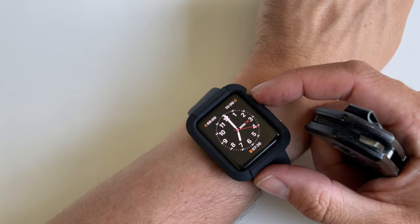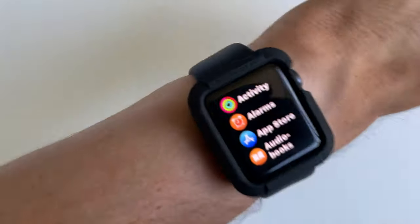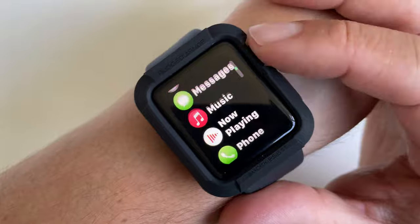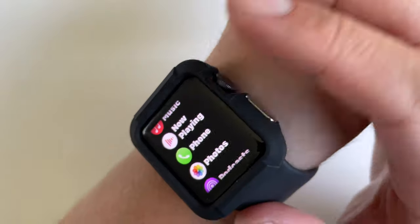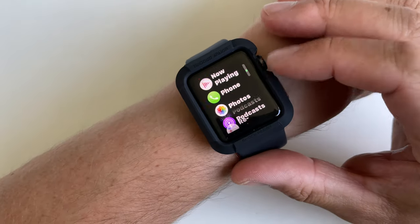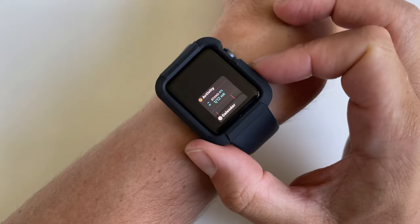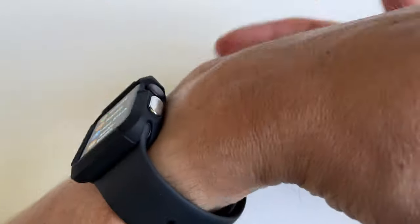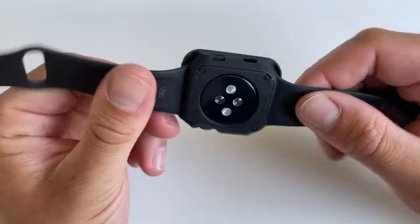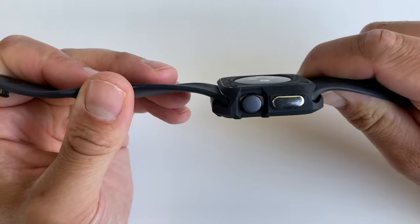The crown is still responsive — it's easier without a case since your fingers bump against the crown guards, but it still works well. The side button is also very responsive. It's a super affordable case by a reputable brand, and fitting it was quite easy.